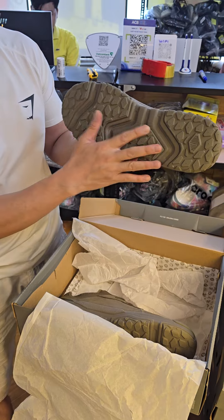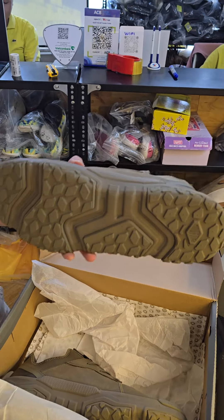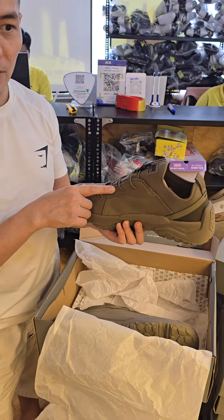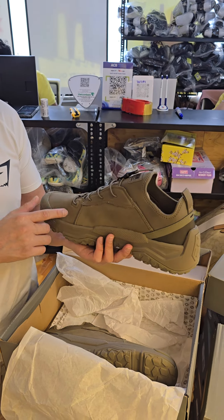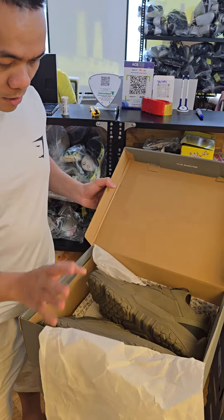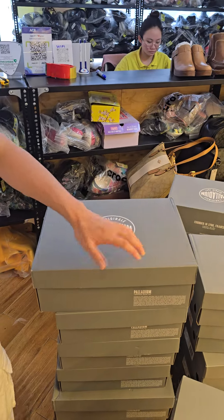You can see the outsole here, specialized for mountain and trail running. This one is quite big — it's a 46 in European size, or 13 in US size. Here's the box, and we have it in many colors.